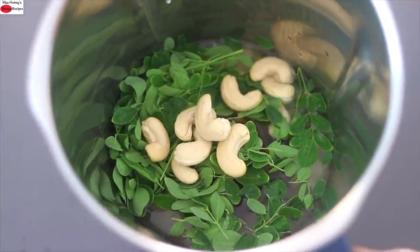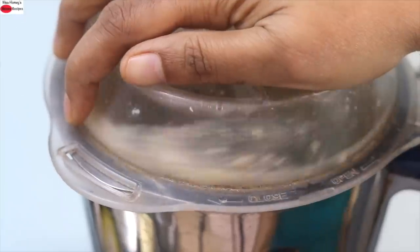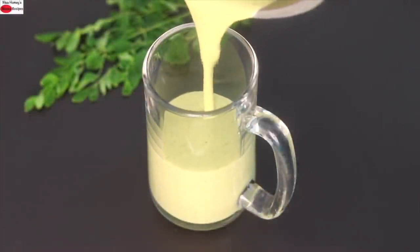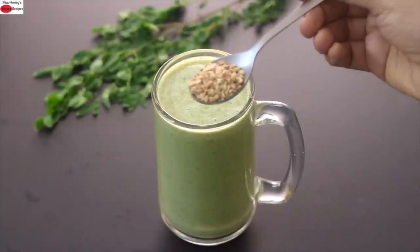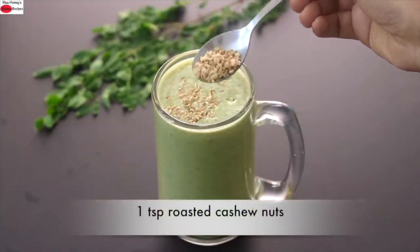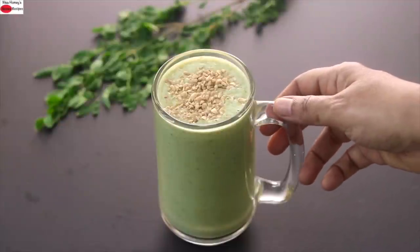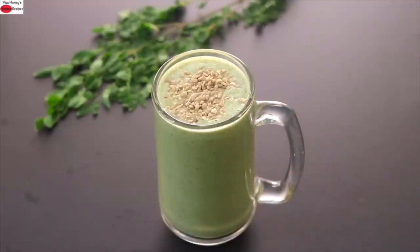Now I'm going to blend this on high speed until everything is nicely mixed and combined. Pour the blended moringa oat smoothie into a serving glass. Lastly, for an added crunch, I'm topping it with a teaspoon of finely chopped roasted cashew nuts. My super healthy protein and fiber-rich oats moringa smoothie is ready to serve.